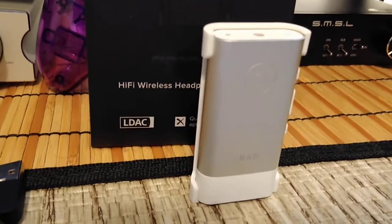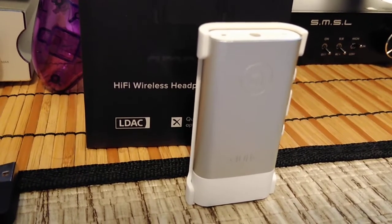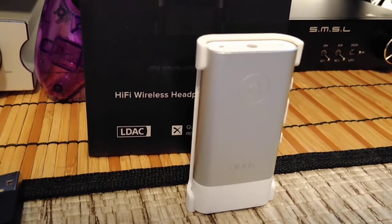You get your charging cable, which comes in the box. As you can see, they make different products. You also get your manual with the spec sheet, which covers everything you need to know about how to work the device.